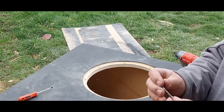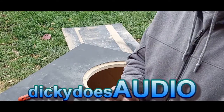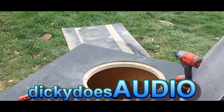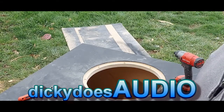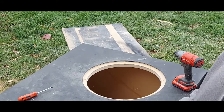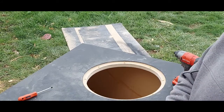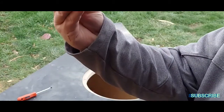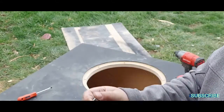What's up everybody, welcome back to the channel — Dickie Does Audio here. I've always used t-nuts in any of the subwoofer builds and box builds I've done. Lowe's was out of them and I couldn't find them anywhere, so this is just an old spare one that I had laying around.